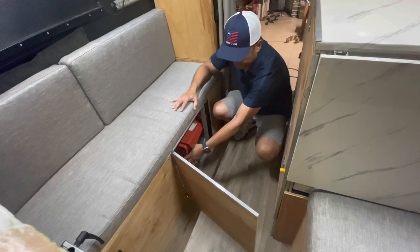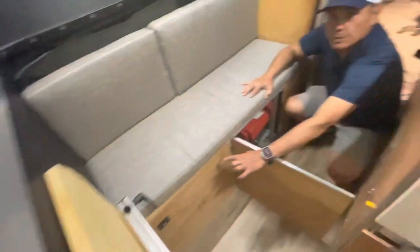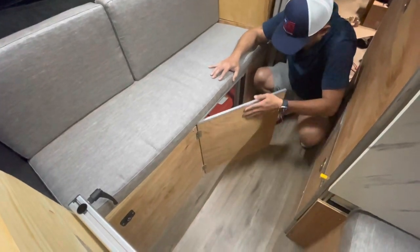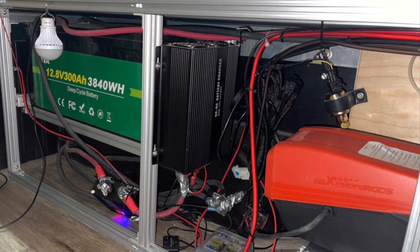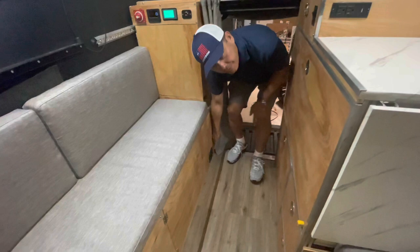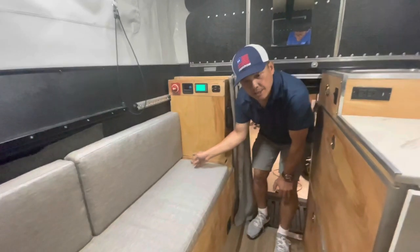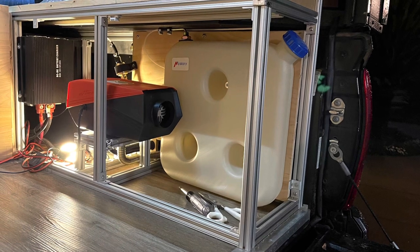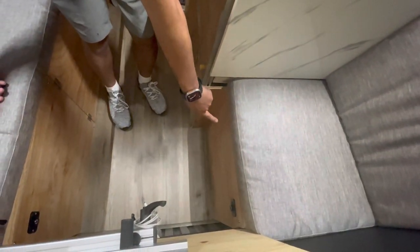Underneath here is where I place the 300 amp hour battery. The diesel heater vent comes out from here, and the tank — as I showed earlier — can be accessed from outside so I can refill the diesel. Down here underneath is where I place my 10 gallons of water.